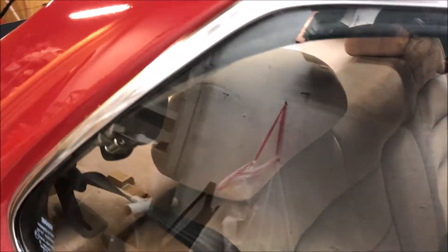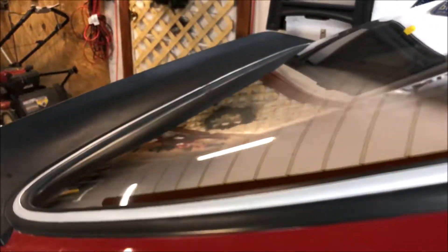Another thing I'm still working on is trying to figure out how I can get rid of these water stains on the glass. I've tried a bunch of different products, but nothing seems to be working. You can see it's real bad here on the back. So I've got another product I'm going to try soon — this should be better than the rest.